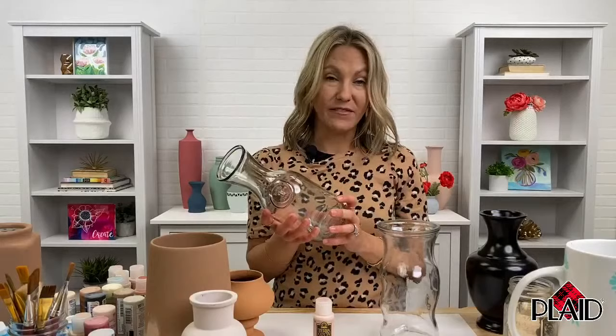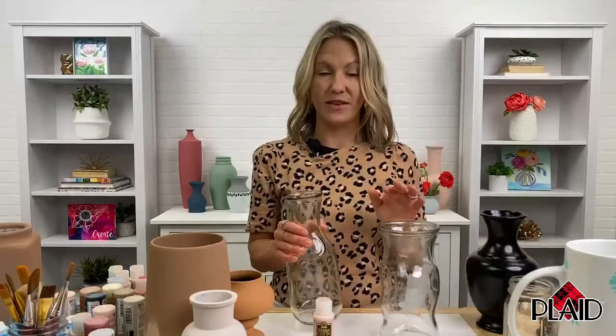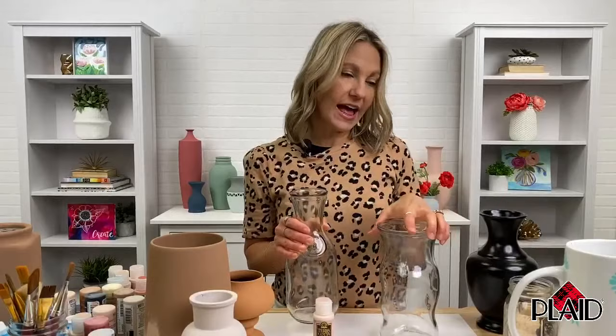So I'm going to get started. I want to talk about prepping glass or ceramics — this is one of the biggest trends, finding thrift store finds, garage sales, or something you already have at home. You want to prep your glass or ceramic surface by washing it with warm soapy water, rinsing and drying it. Then take rubbing alcohol and a lint-free cloth and wipe it down, removing any residue, dust, or leftover stickiness from a price tag. You always want to prep your glass or ceramic anytime you're crafting. Terracotta works the same.